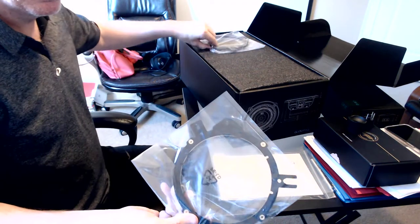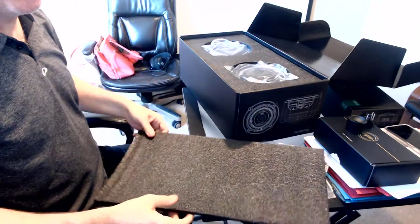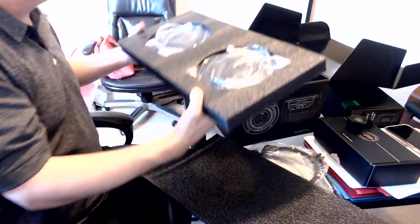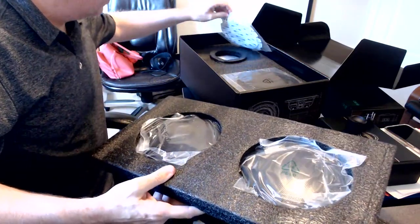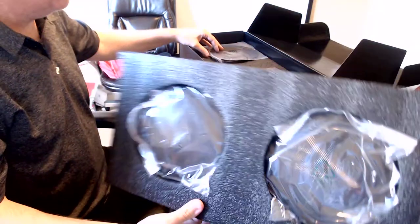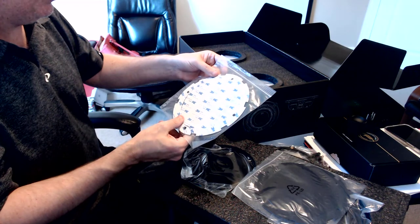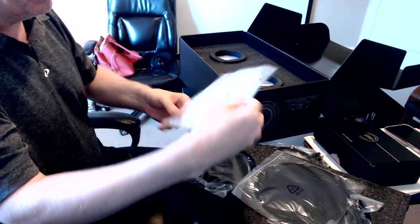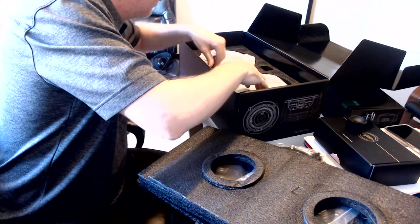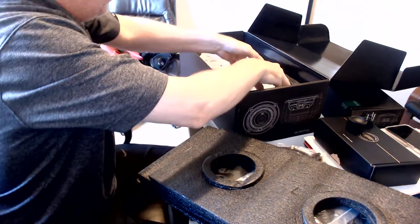We've got some rings — obviously two of them. Let's see what we got: stickers, probably not going to use these. Obviously they're going to be going into the front doors. We've got some 3M double-coated tissue tape — no big deal. Now we get to the good stuff — these bad boys. Things are heavy.